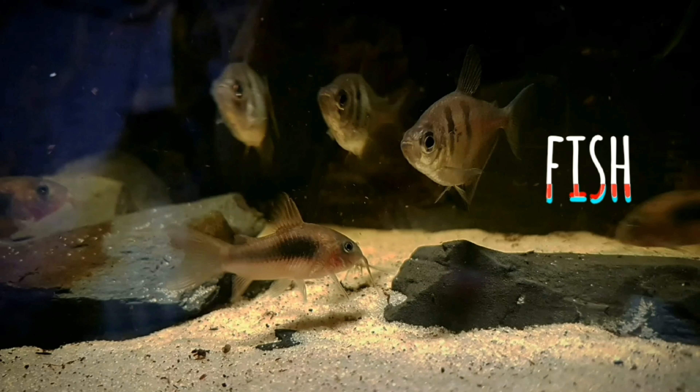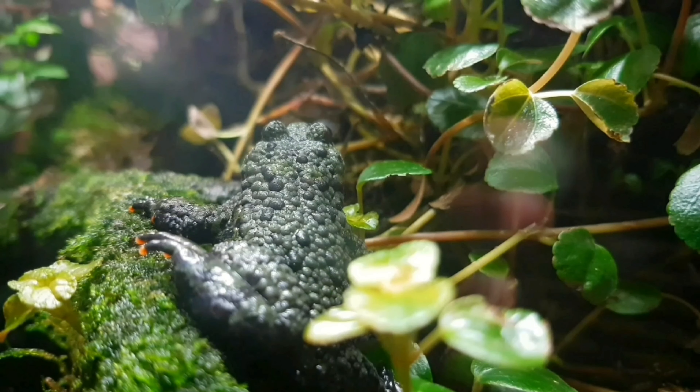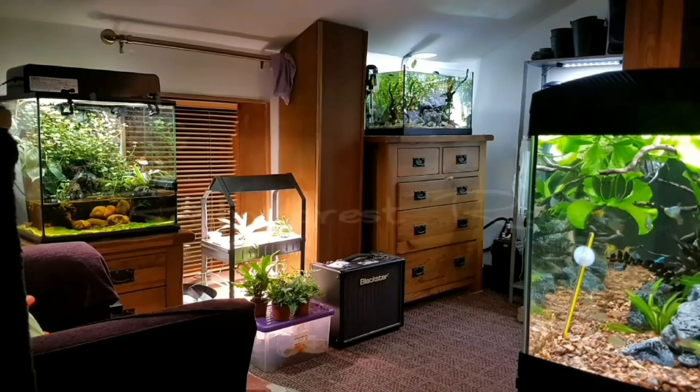Hey YouTube and welcome back to another video, thanks for joining me. In today's video we're going to be looking at my Cuban knight anole Castro and giving an update on his enclosure, just seeing how he's doing and doing a little bit of maintenance. If that interests you, please stay tuned. Without further ado, let's crack on with today's video.